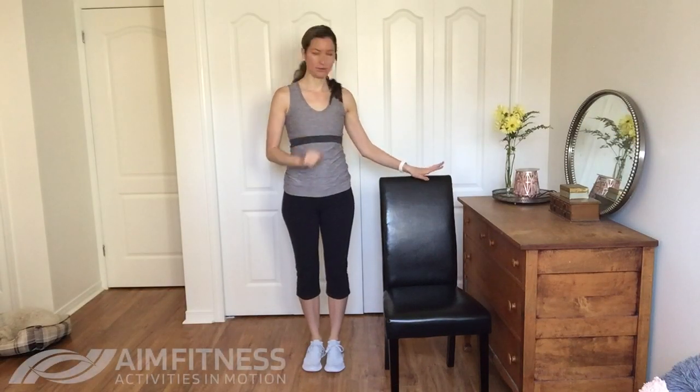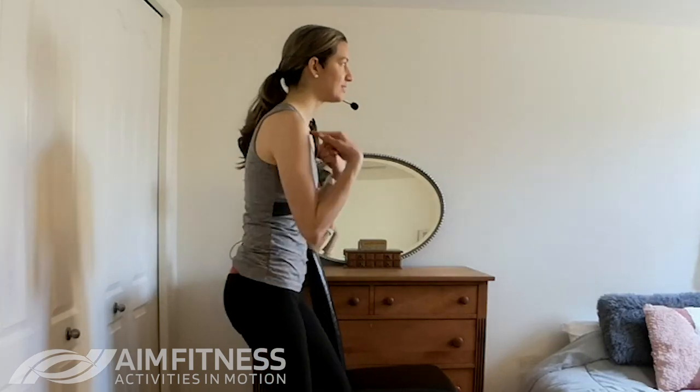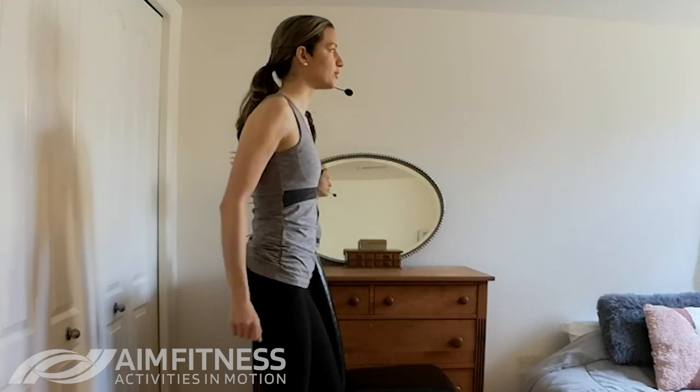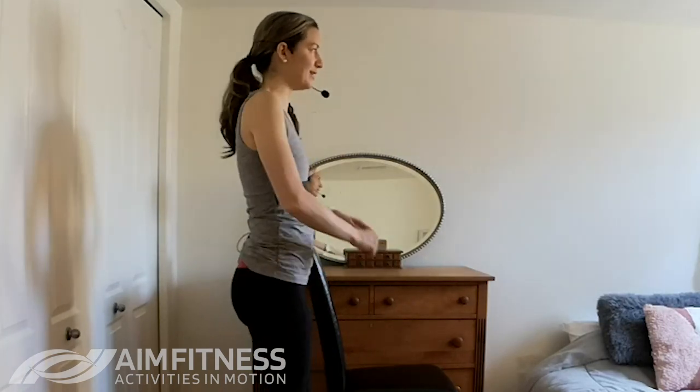What I want us to do is grab a chair — you're going to need this one for today. We're going to start with a little warm-up just to get those legs moving and bring our shoulders back. So let's do a little march on the spot and circle your shoulders backwards to get our body warmed up.